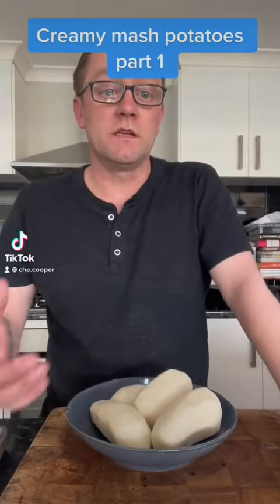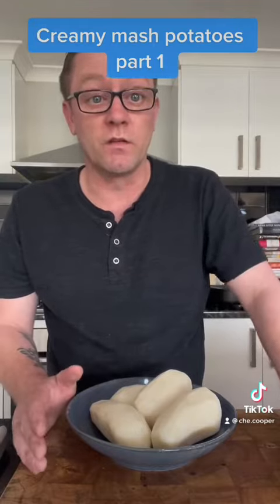The pony guy is back again to do another thing you've never known before. We're going to make the creamiest mashed potatoes that you've ever seen in the world — I didn't just say that because some Frenchman will probably come along and kill me.